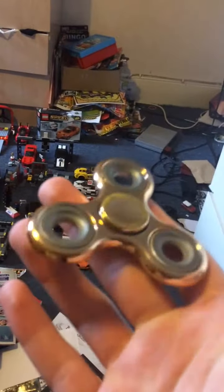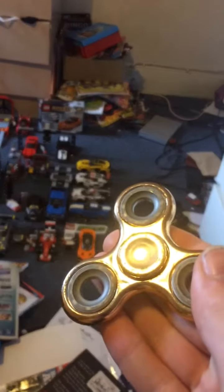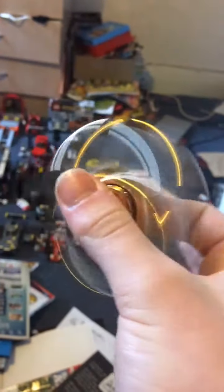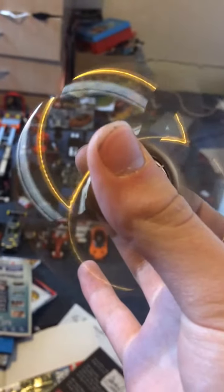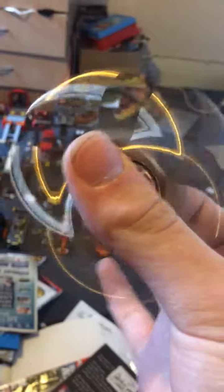My second one is this gold. Look at the shininess. Look at that gold — these just spin awesome. You can see there's a bit of... okay, look at that thing there, that black thing there on the spinner.